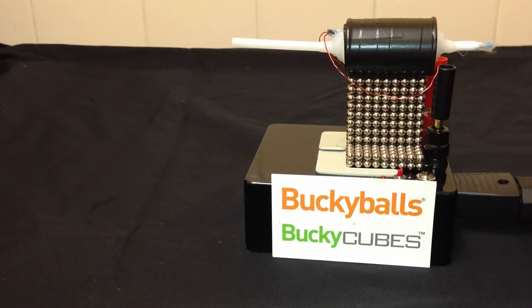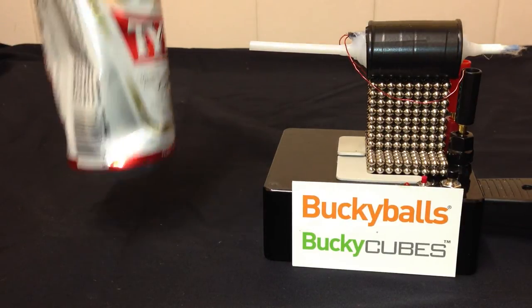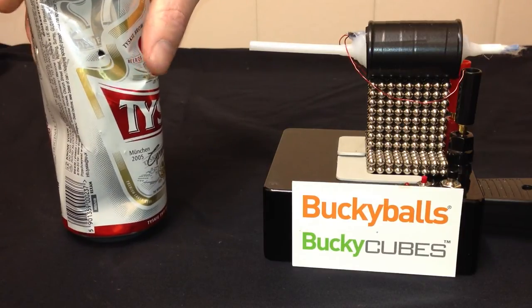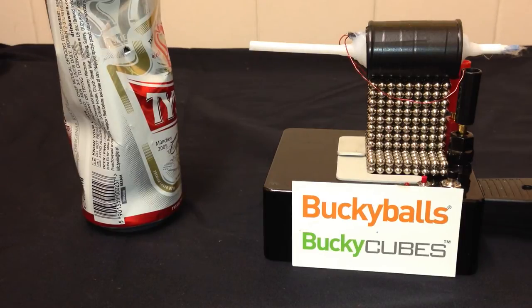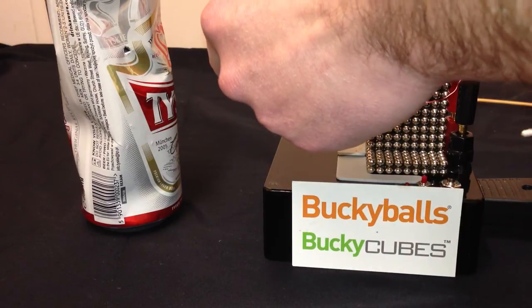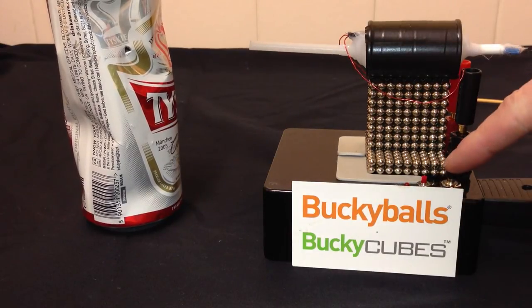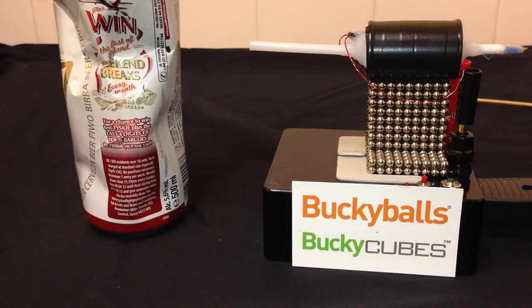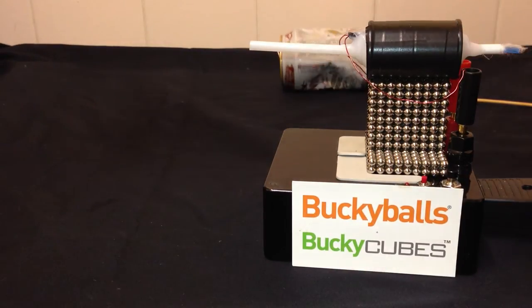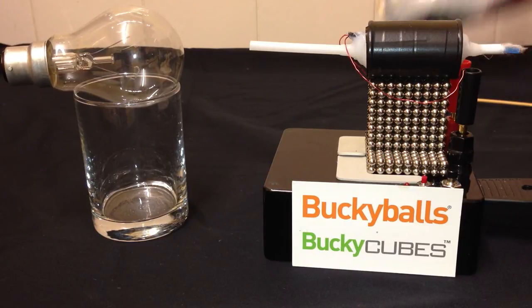I'll show you what it's like with the proper module on there — I'll get a recharge time of about 2 seconds. I might create a magazine for this so I can do rapid fire, but for now the one shot will do. Let's load it up, make sure nothing else is in there. Put that in, and hopefully that will go through. Nearly!